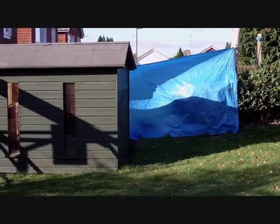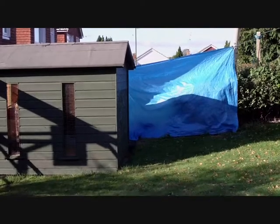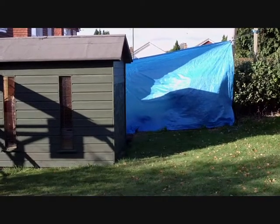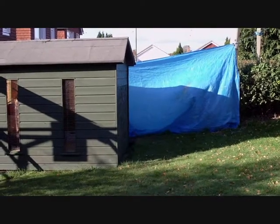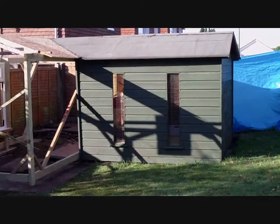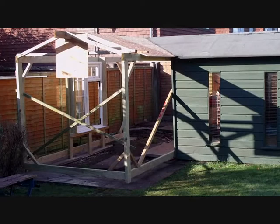This is the shed which I built onto the shop shed. The shop shed has now rotted and I've had to take it down, but the shed I built is still standing. So the sensible thing to do is build an extension onto the original shed that I built, and that's what it looks like.